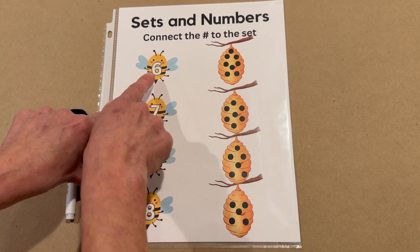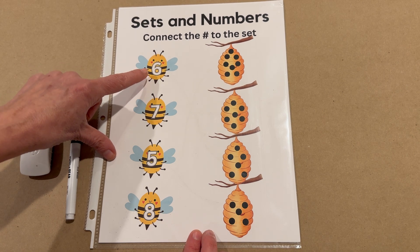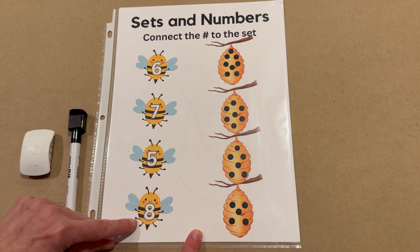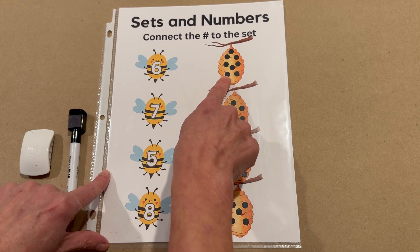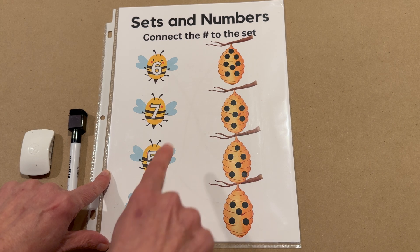Let's see what numbers we have here. We have number six, seven, five, and eight. We will begin by counting how many dots are on this top hive and then matching it with the number that goes along with it.